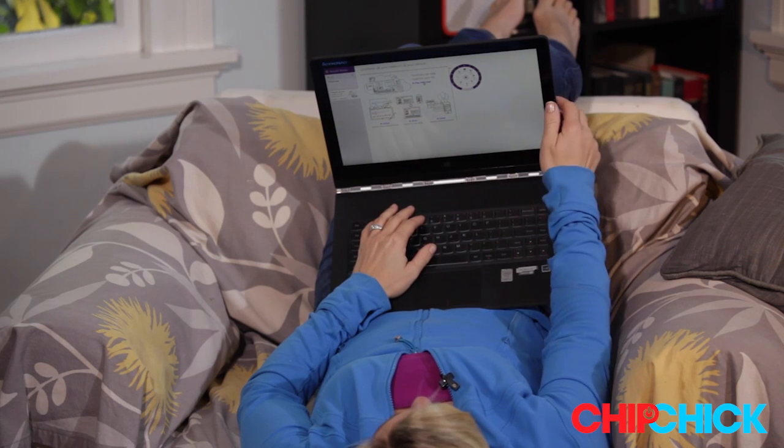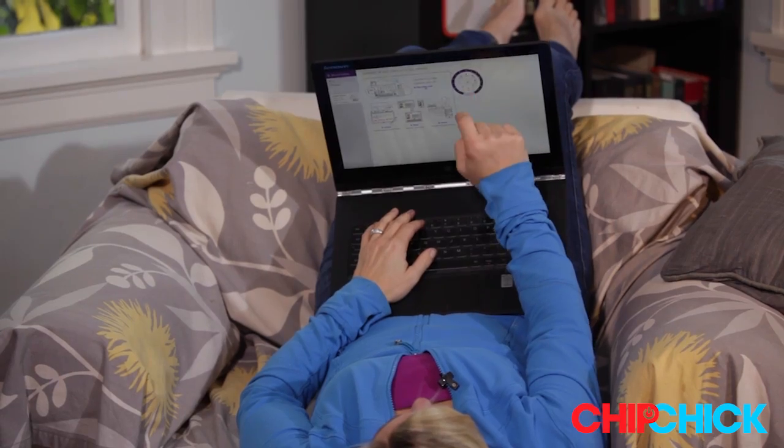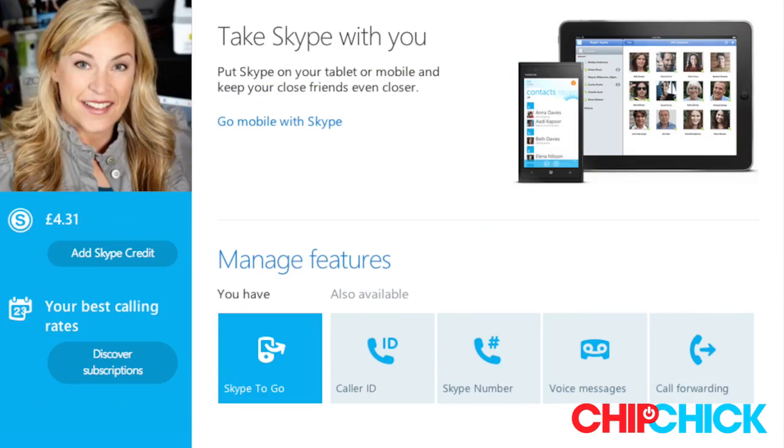In tablet mode you can take notes that sync and sort in a flash with the OneNote app, or you can take a stand with the Skype app to share a moment with your family even from half a world away.